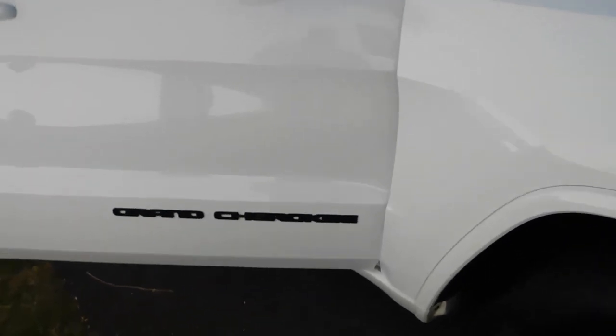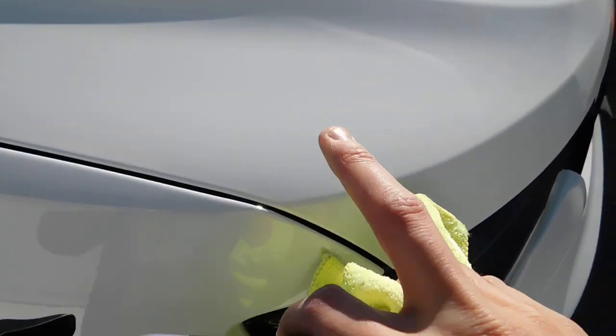Super smooth and super slick to the touch after you apply it. You don't feel any hardness, you don't hear any hardness. So that is what I really like about it.